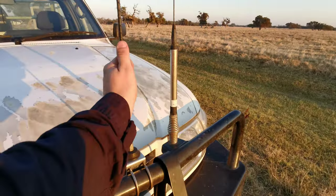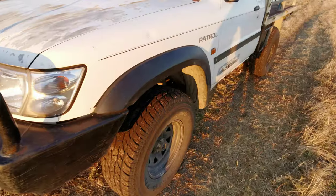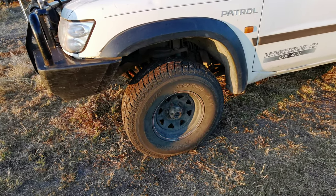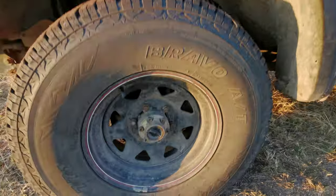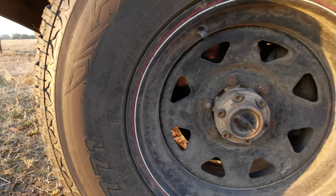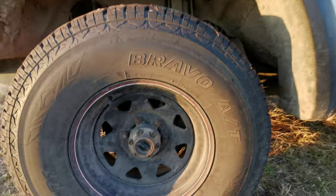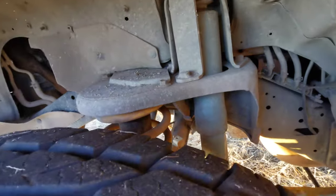Got the aerials for the UHF. We'll go this way - she's got some nice all terrains on her. What are they? Maxxis 771 Bravos and they are a 285/75/16. She's got locking hubs. I believe she has a two-inch lift - she's been in a while though.